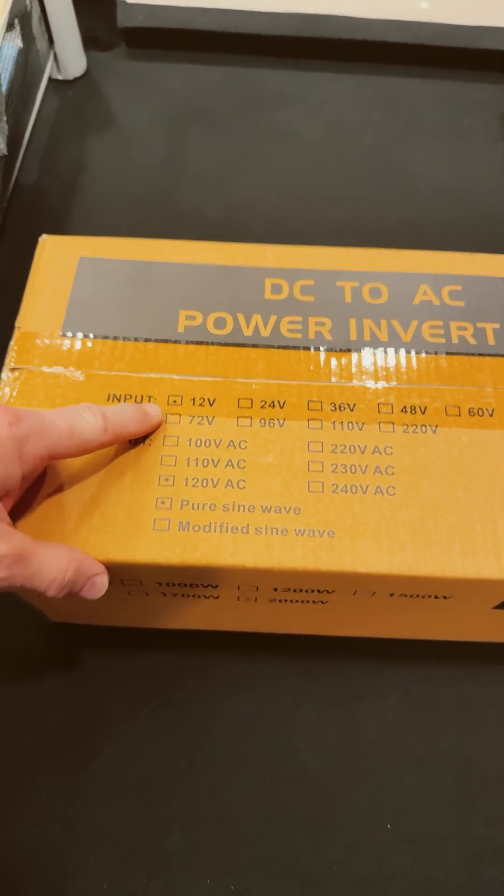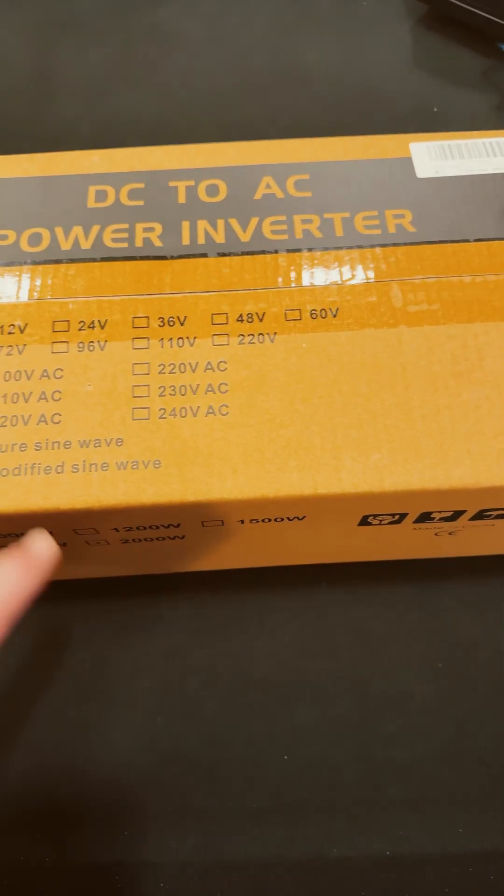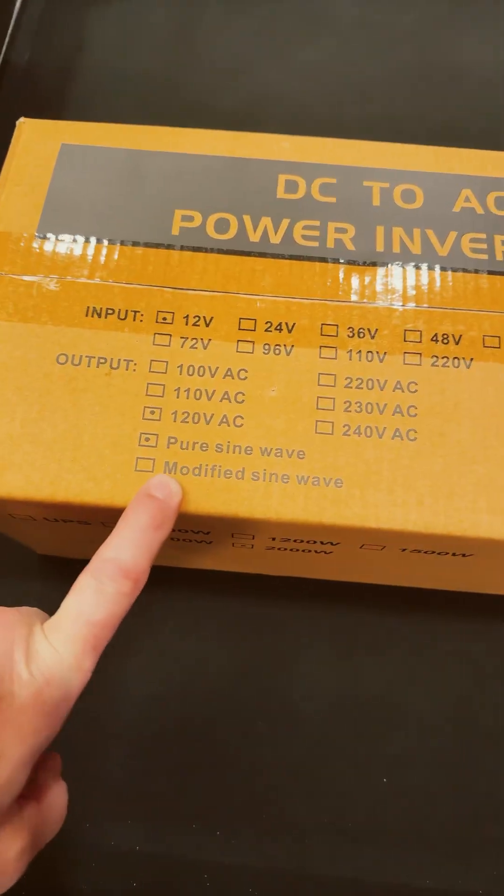Check it out, guys. An inverter. Works off 12 volts input, 120 volts output, and pure sine wave. Awesome.